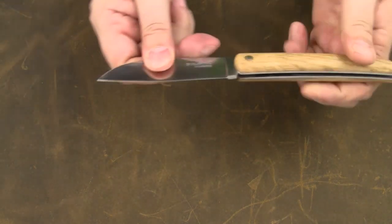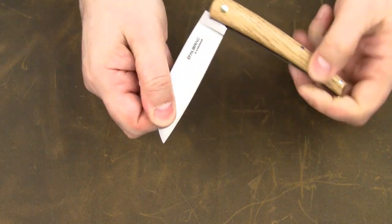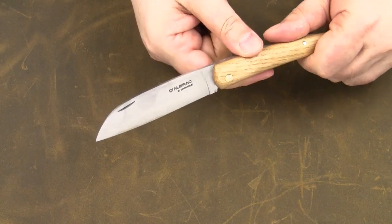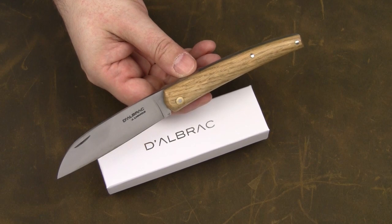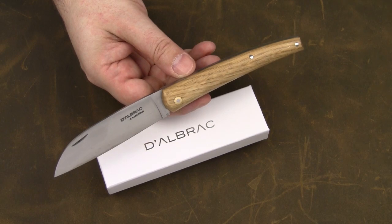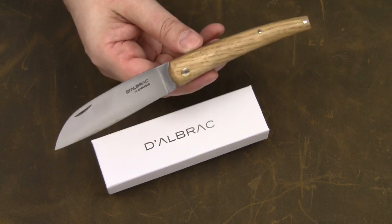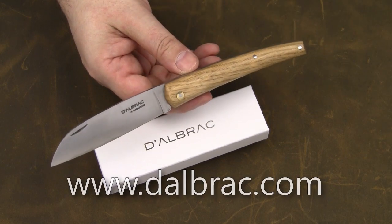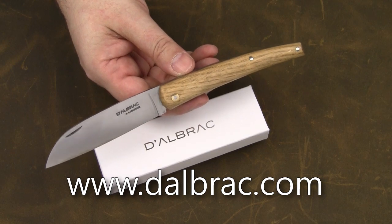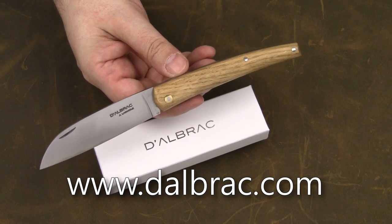The nail nick isn't really needed. There is a good deal of blade sticking out of the handle, making it easy to open the knife. I guess I've covered all what needs to be known about this knife. It might not be as elegant as a Laguiole knife, but it's definitely a knife with lots of character and an interesting story behind it, which I always enjoy. You can find this knife on the Dalbrac website, which is only available in French at the moment, but English and German translations are on the way. Thanks for watching and take care.